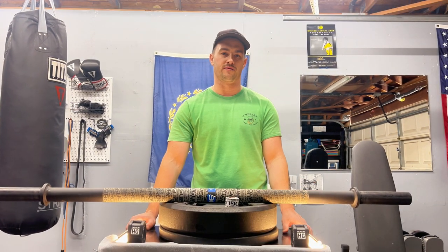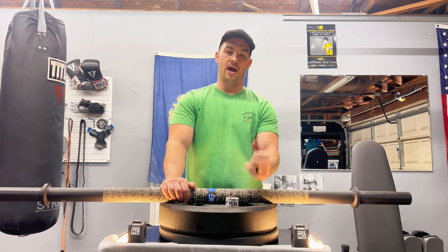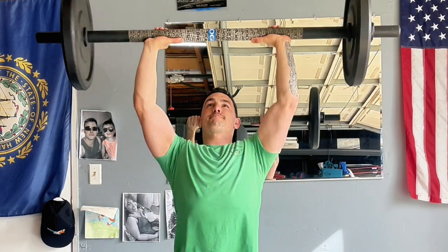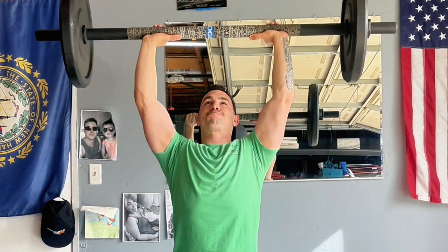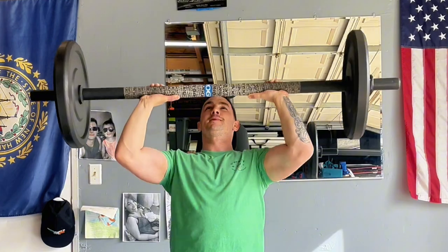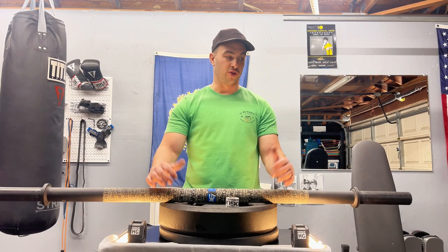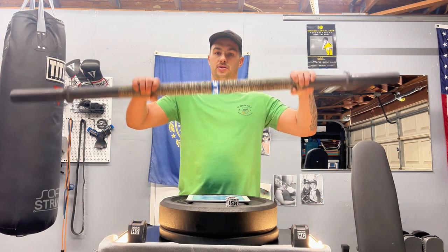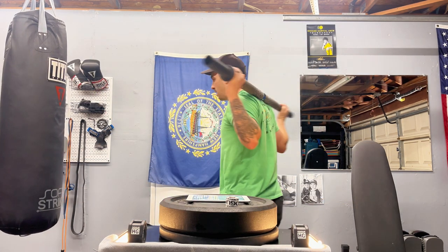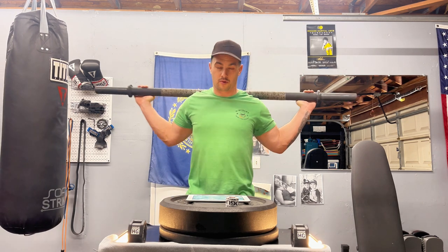I would highly recommend collars because for the first two weeks of having this I didn't have any, and it wasn't very enjoyable. One more thing to consider is the short length — if you have a full-size power rack, this bar isn't going to be compatible with it. You'd want to go with a seven-foot version of the axle bar so you can rack it and do heavier presses.